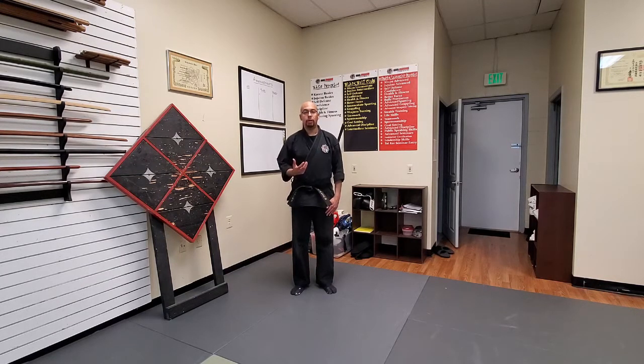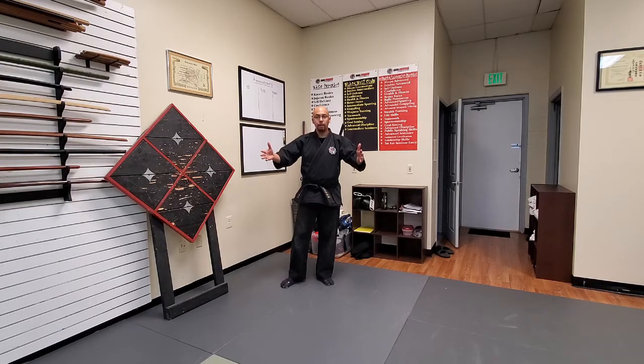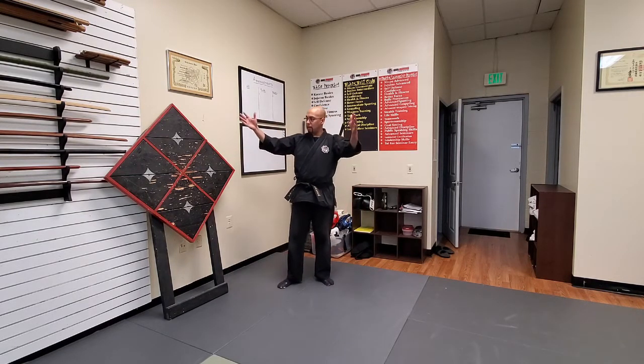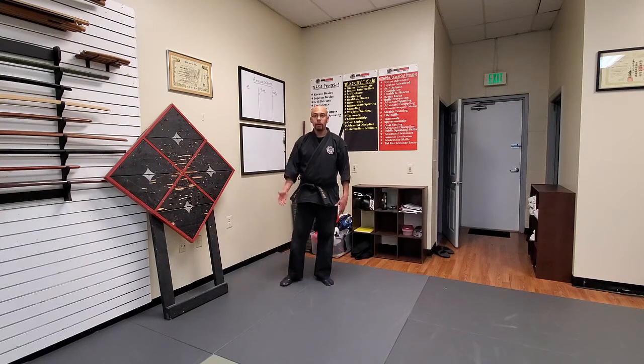These are drills that you can do if you have a dojo, or outside your house, at a playground, in the woods, or even inside your basement. You don't need a shuriken board like this — you can use big cut styrofoam, or go to Home Depot or Lowe's and grab a big wooden board. You want a soft type of wood so that the shuriken actually sticks on the board. You can use cardboard, things like that.